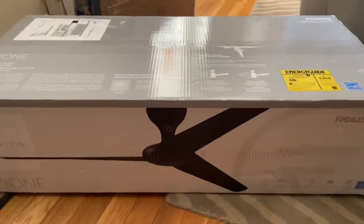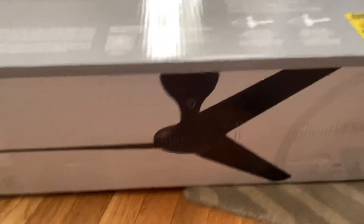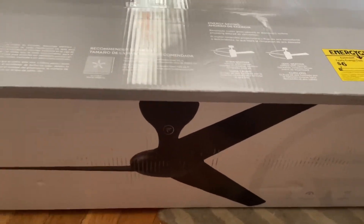I'm excited to install this. I've never seen a Drone in person. I've only seen one on videos when it came out in 2017, but I've never seen one in person.